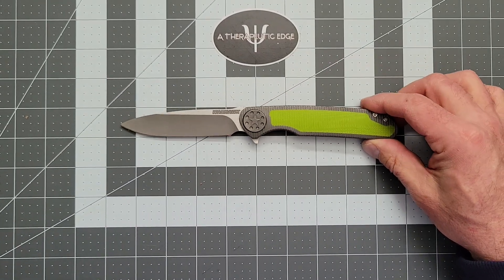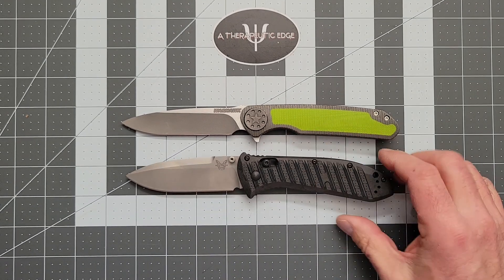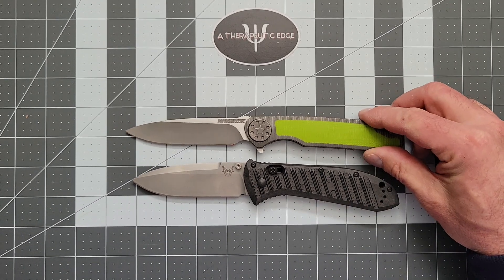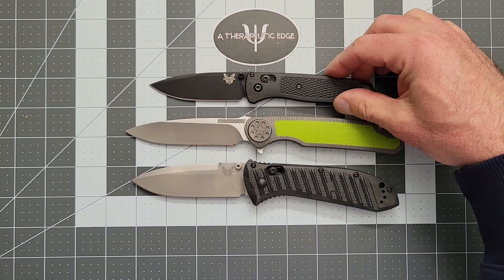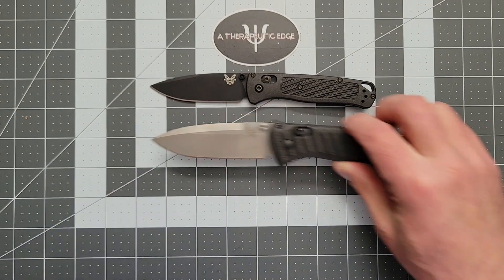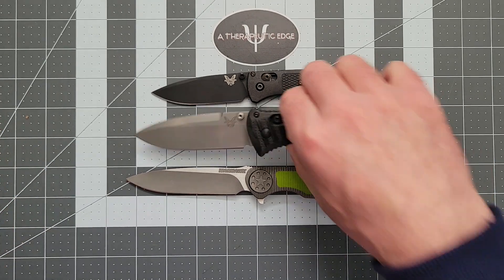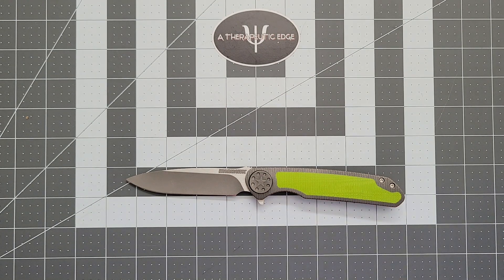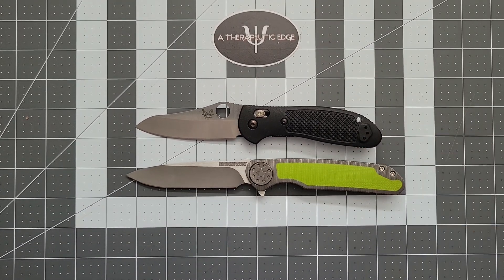Let's do some size comparisons against our standard tools. Here it is against the Presidio 2 full size — the Warhawk is considerably longer, if narrower. Here it is against the Bugout — the Warhawk is just a long, lean knife. Here it is against the full size Griptilian, a fairly common and popular knife — the Warhawk is much bigger.